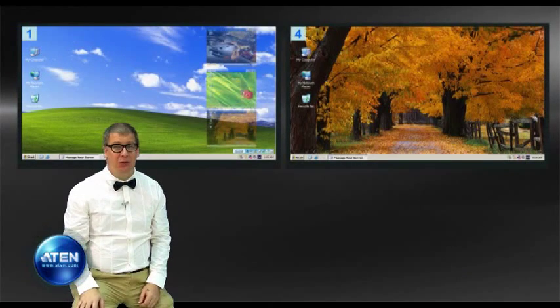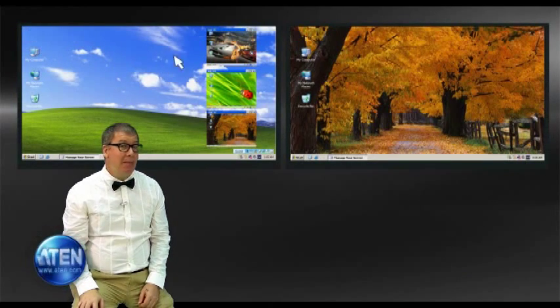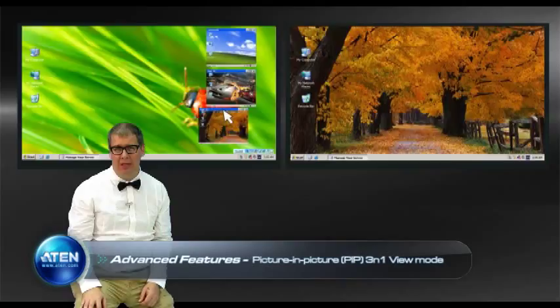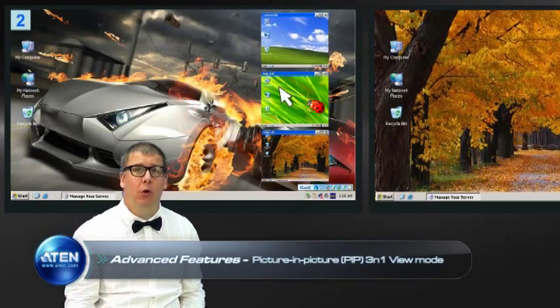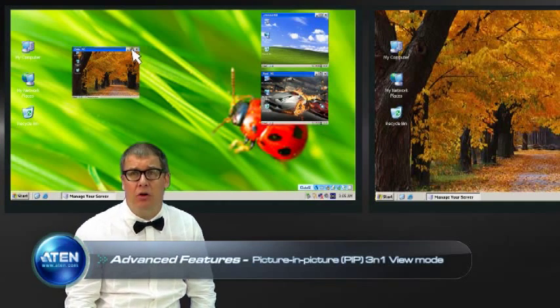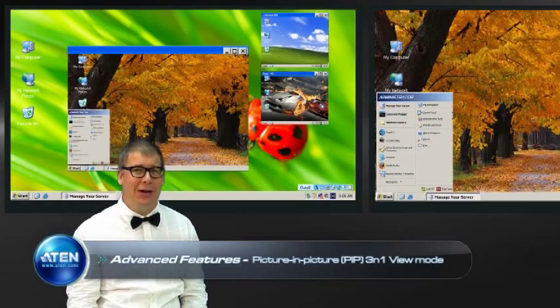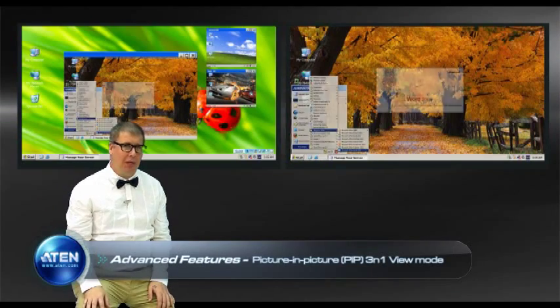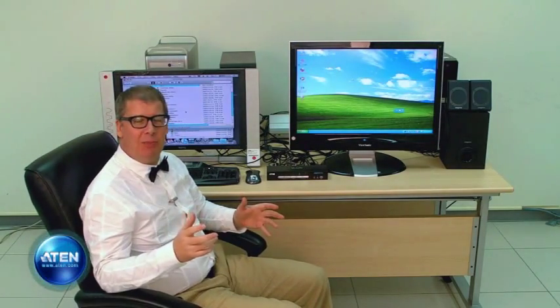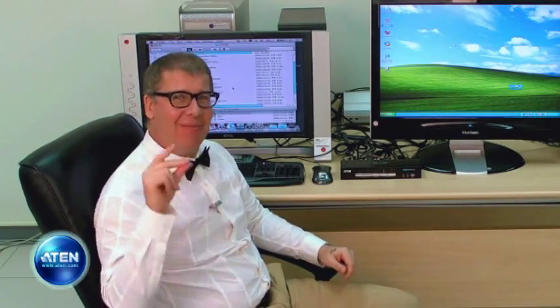In addition to all these industry-leading features, the CM0264 also offers Aten's patented technology: picture-in-picture mode. With this function, the CM0264 allows you to monitor the video output of up to four PCs on your two displays with its innovative 3-in-1 view desktop control and monitoring function. Has watching this made you think, wow, I want one? Contact your dealer now to work hard and play hard at the same time.